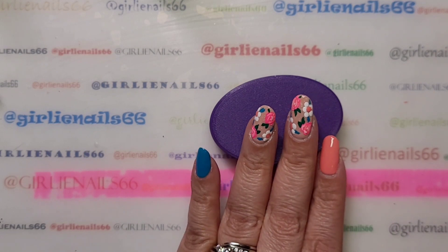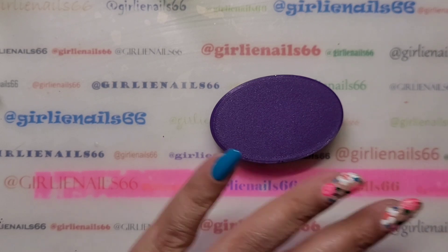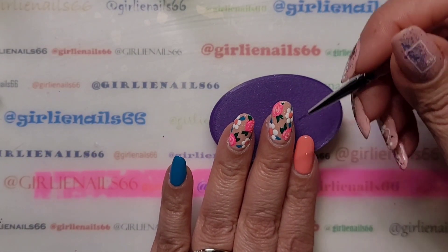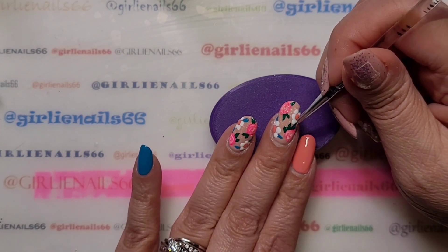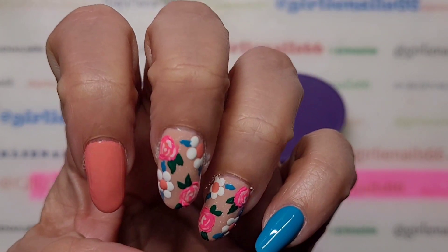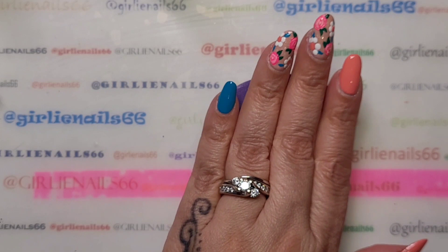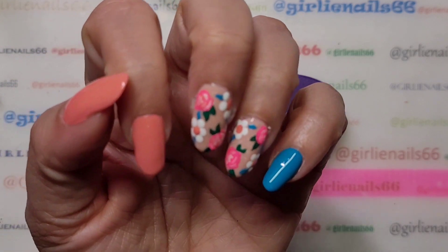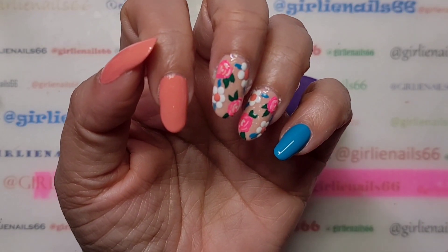I accidentally drew on it — I just kind of play with it until I like it. And I think I like it! I was debating on putting some little embellishments on the other nails, but I don't think I really need it. I think I'm going to leave it as is.